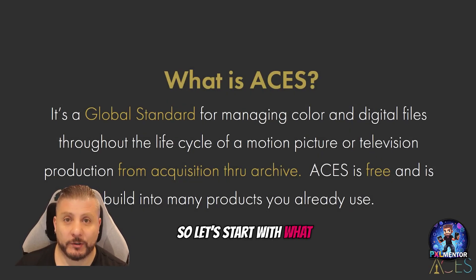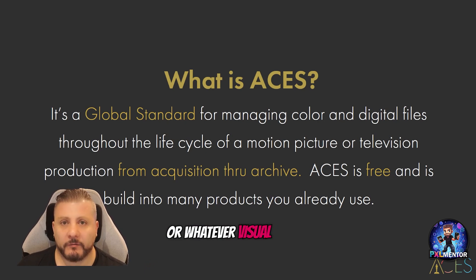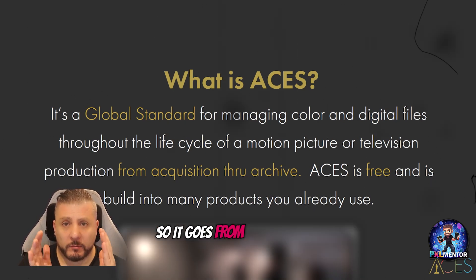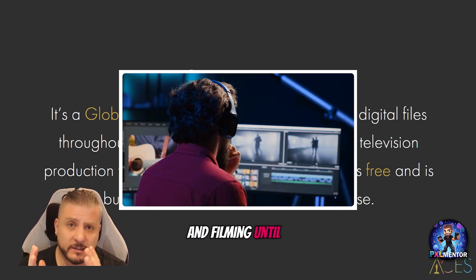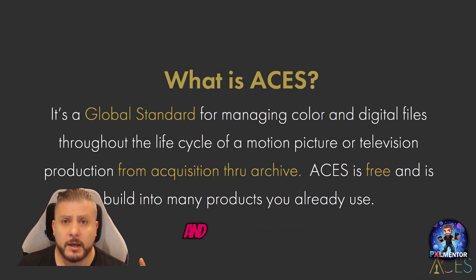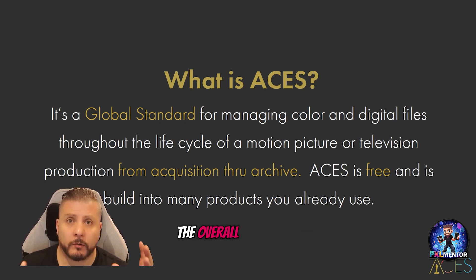So let's start with what ACES really is. It's a global standard for managing color and digital files throughout the whole process of making VFX or any visual product. It goes from pre-production and even filming all the way until the end of the process.